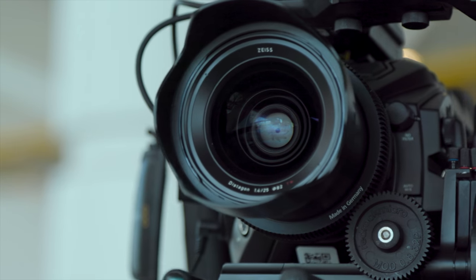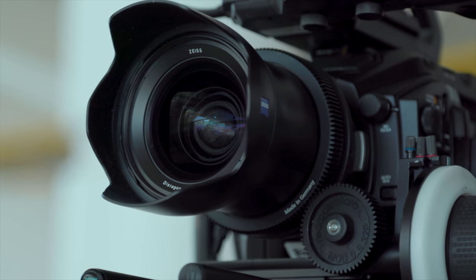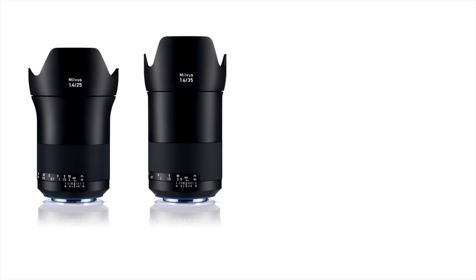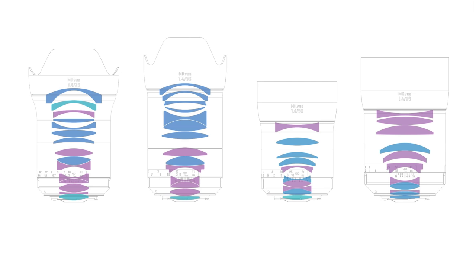The first thing is: why are they called Superspeeds? Well, they're called Superspeeds because all four of these lenses have a maximum aperture of f1.4. They come in focal lengths of 25mm, 35mm, 50mm, and 85mm, and they're all new lens designs.